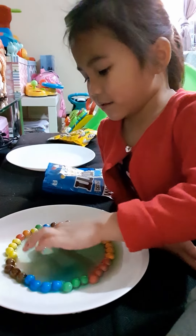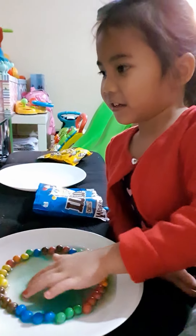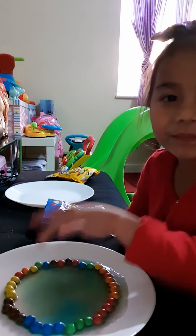Why? The M&Ms - I ate the M&Ms! I will show you the M&Ms.